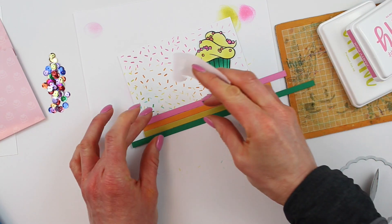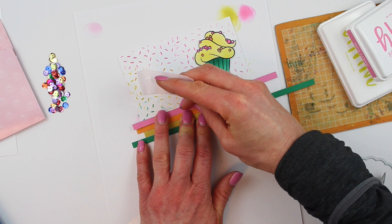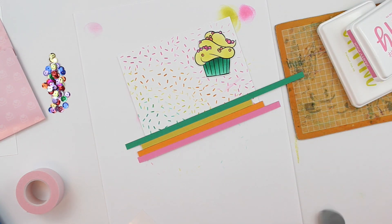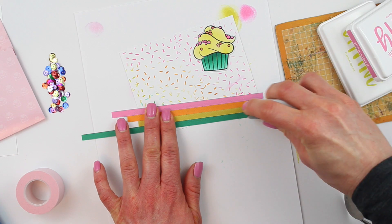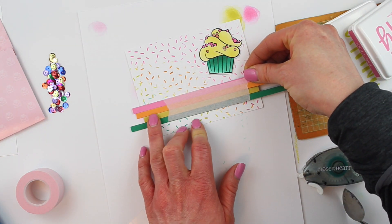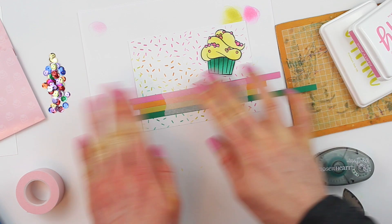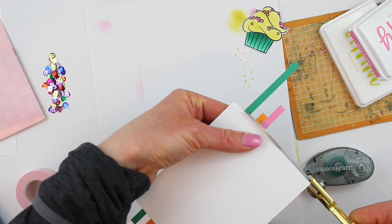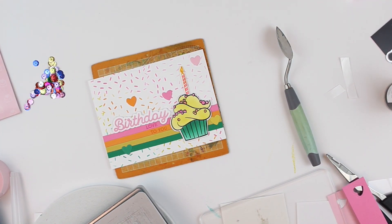Just like the last card, I'm going to create quarter inch strips and arrange them the way I like. Then I put a piece of Pixie Tape right on top while I hold them together so I can adhere them all in one go using a tape runner — much easier than placing each one individually. Once you get that in place, nice and straight, you can use a spatula to pull off the low tack tape, then trim off those pieces and adhere my cupcake. I have my cupcake here and I added a candle.